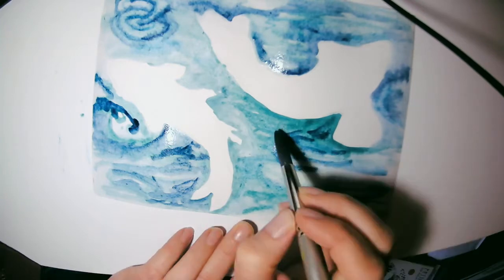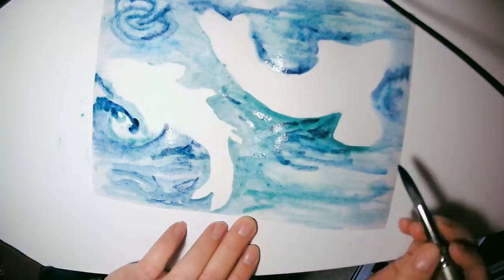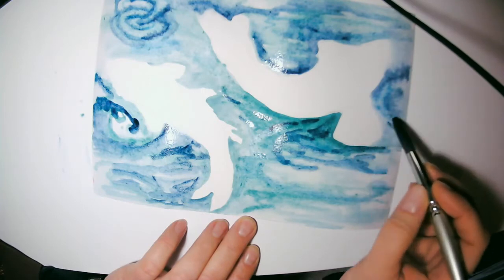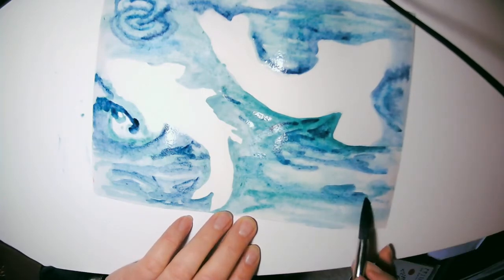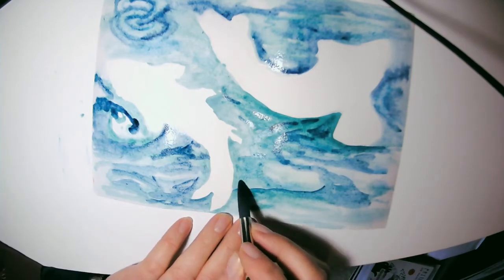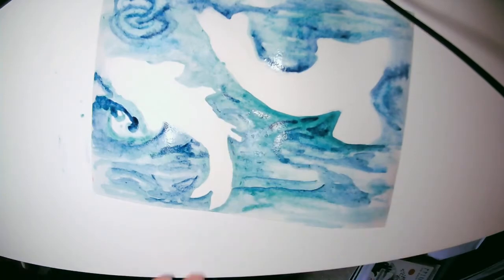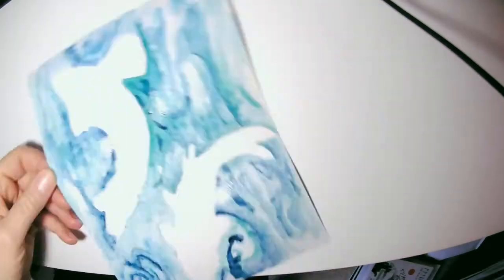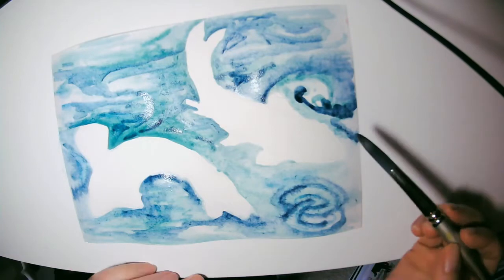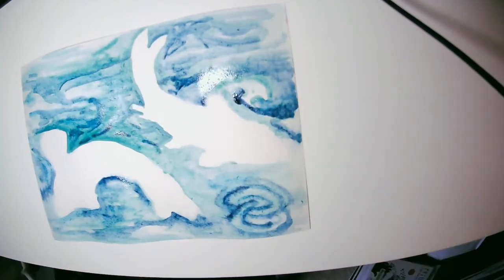You can see I'm bringing in different colors, some more highly concentrated because I've already put down my lighter layers. Now I'm layering and thinking of shapes that I see within the water as well — so it's not just that I'm painting a wash, I'm painting shapes that I see within the water.